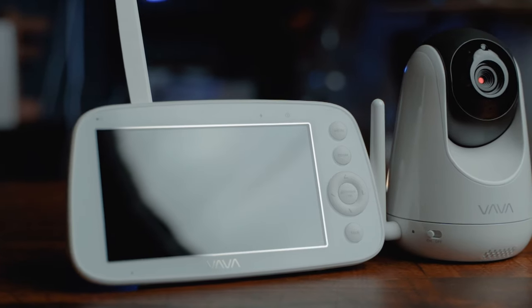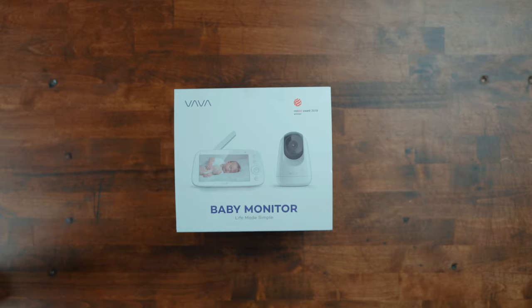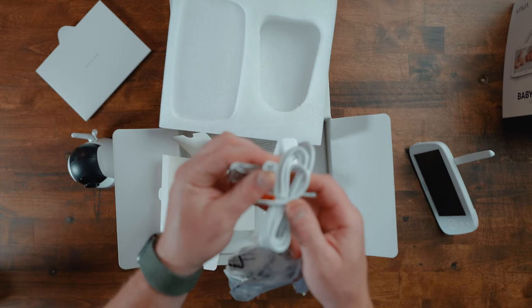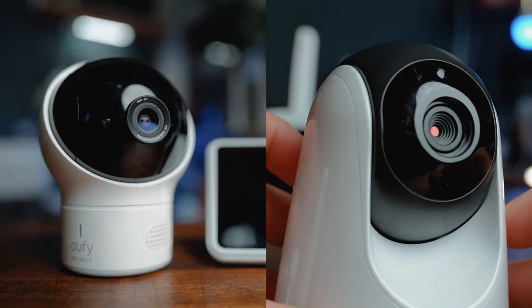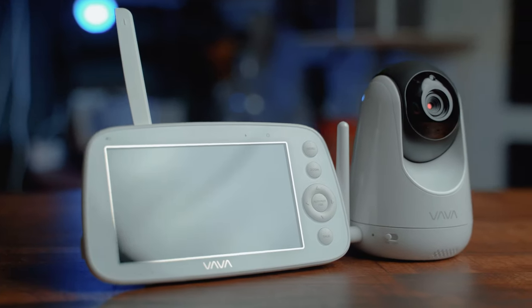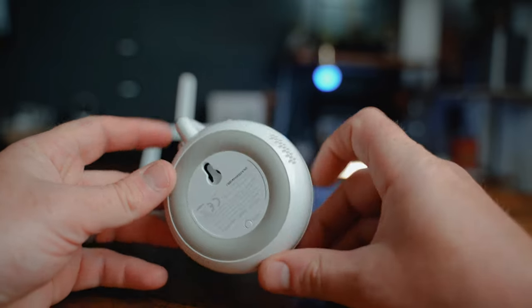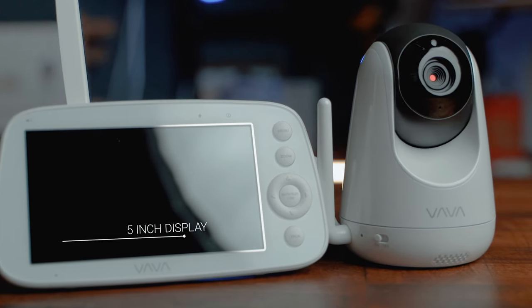The VAVA baby monitor is a non-connected monitor that goes for about $160. In the box, you get the camera, the parent unit monitor, and the power cords and adapters. Aesthetically, it's reminiscent of the Eufy Space View, but less squat and weird looking. The camera is designed to be set on top of a flat surface, but there is a spot underneath that can be used to mount the camera to the wall using a screw and a wall anchor. The setup is your typical camera-parent unit combo, and it's super easy to connect — just plug everything in and you're good to go.